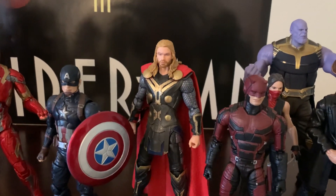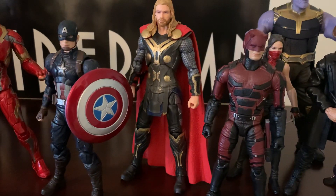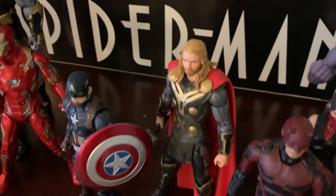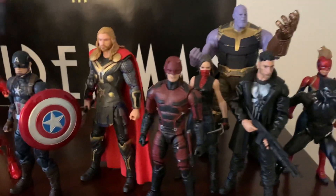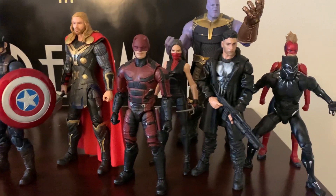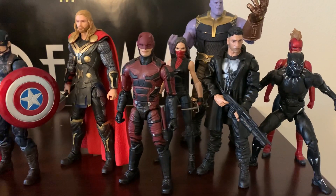In my opinion, this is the best movie Thor, which pretty much captures the quintessential look of the character. He's got Mjolnir back there. I know that the Netflix series have all been canceled, but I really hope that they bring, namely, Daredevil and Punisher back in some way.